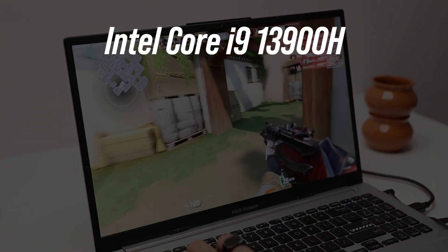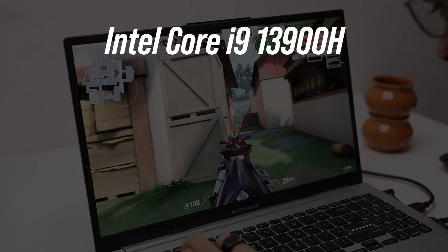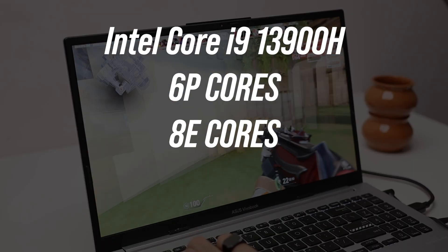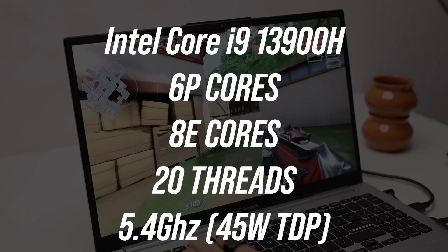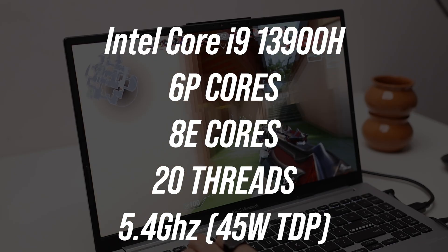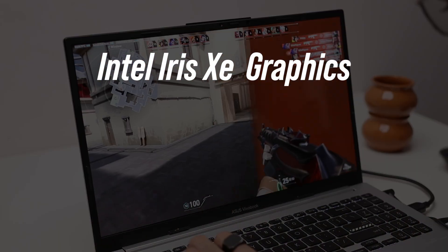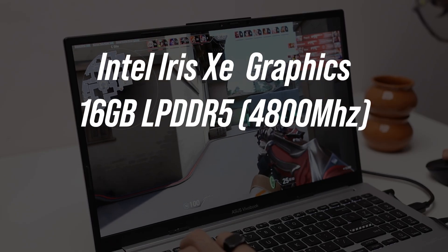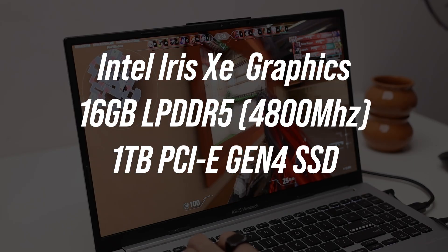In terms of technical specifications, the model I have is the Intel Core i9-13900H based on the Alder Lake architecture — a hybrid system with six performance cores and eight efficiency cores, 20 threads total, and a max boost clock of 5.4 GHz with a max TDP of 45 watts. It has Intel Iris Xe graphics with no dedicated GPU, 16GB of LPDDR5 RAM at 4800 MHz, and a 1TB PCIe Gen 4 SSD capable of up to 3.5 GB/s.